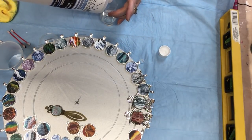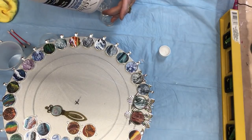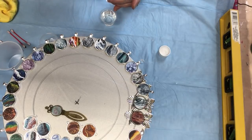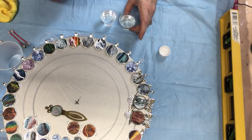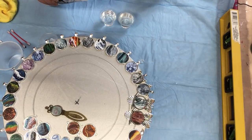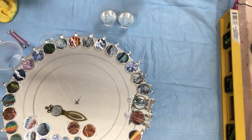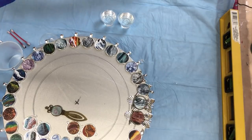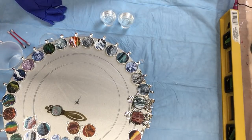I think I got 20 necklaces out of two packs, so you might want to think about that one. And if you're new to this, you may want to try that because it's convenient. But us old school girls will mix it up.